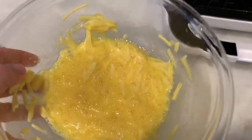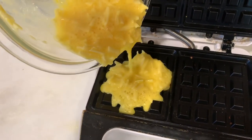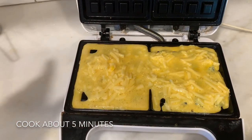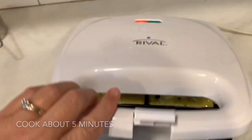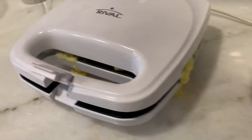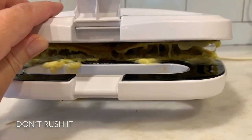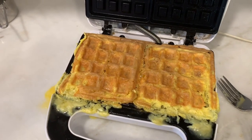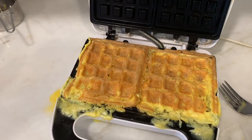Now it's well combined and I'm just gonna put it into the waffle maker. It's all in there and I spread it out a little bit. Now I'm just gonna cook it. It looks like we have a little spillage — maybe I put a little too much in there. It's not really separating yet, so just give it another minute. Okay, it's come out now. I think it's ready. I might put a little less in next time, but it looks pretty good.